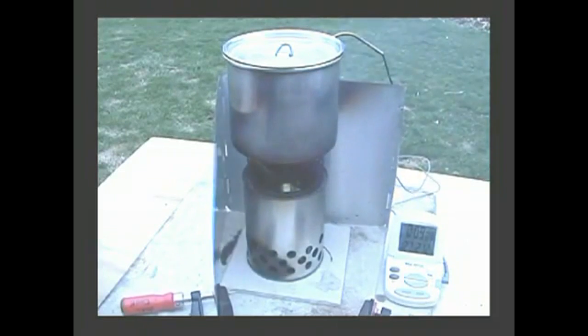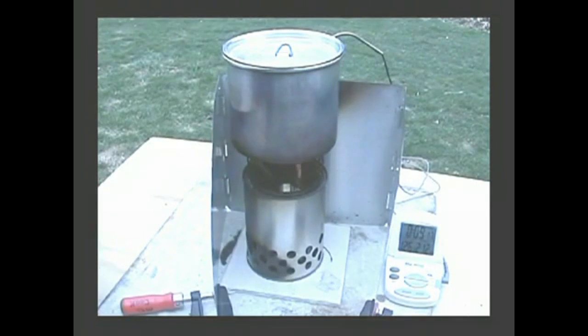It's pretty windy out here. A couple of times the whole thing just about blew over. I'm going to have to try this again on a less windy day. I mean, it is really blowing around here.